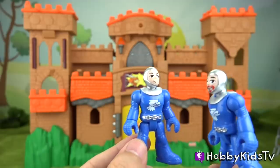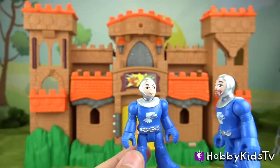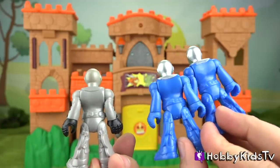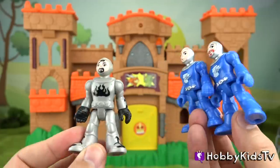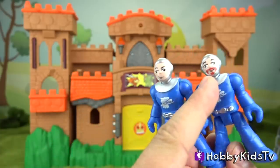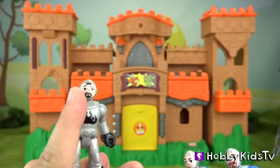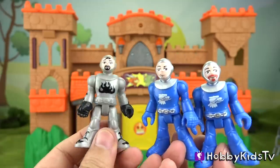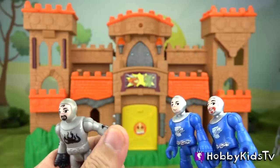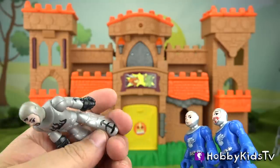Everyone's armor is pretty much the same — there are no standard guys, they're just different colors. These two guys have the same color scheme, but that one has a red mustache and goatee, and this one has a black goatee and hair. So they all have different faces, but they're pretty much the same figure. All of them move the same way and their hands rotate.